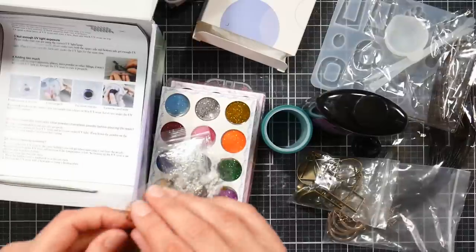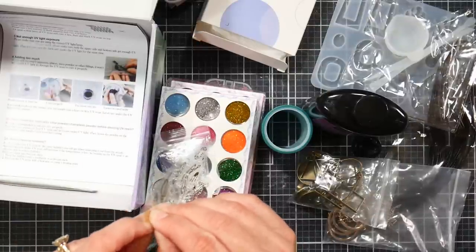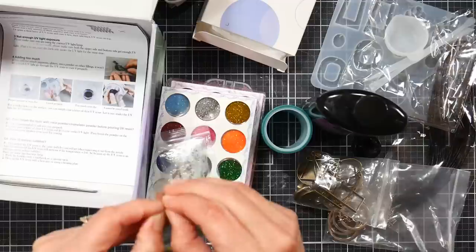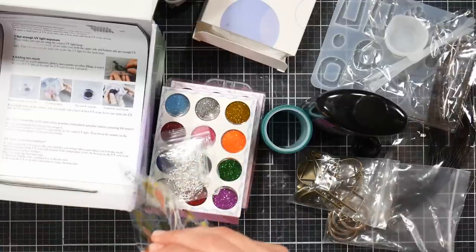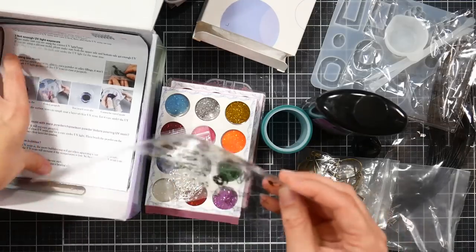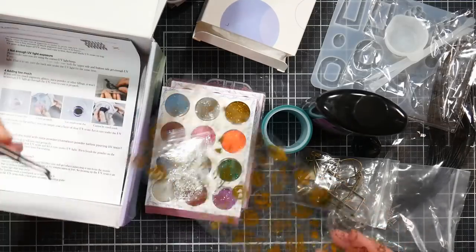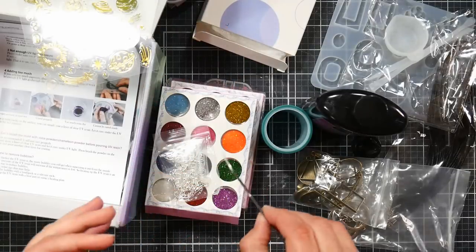The kit gives you a lot of ideas for different things you might want to try with your own resin experiments. So without further ado, let's get to the project portion of the video. I'll also show you how I make my fun dyed seam binding cords for necklaces.